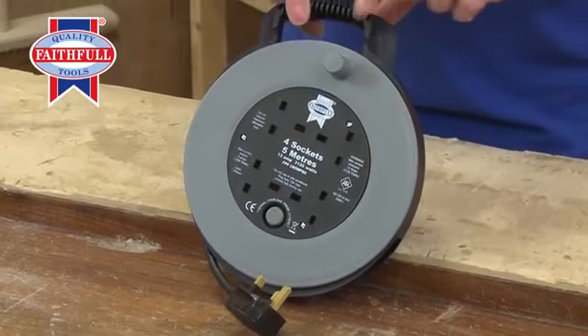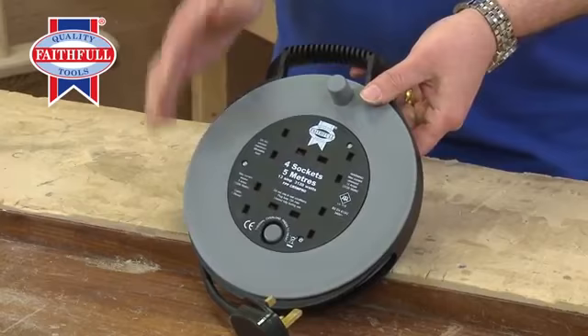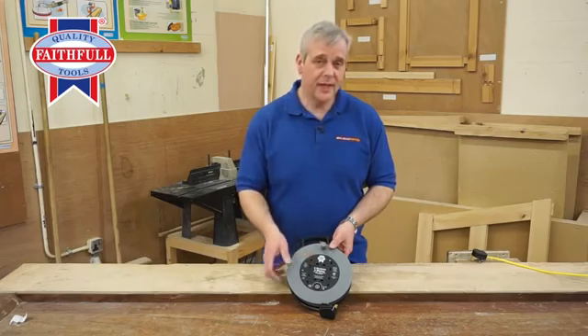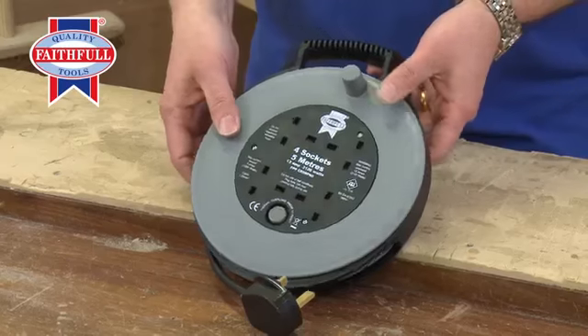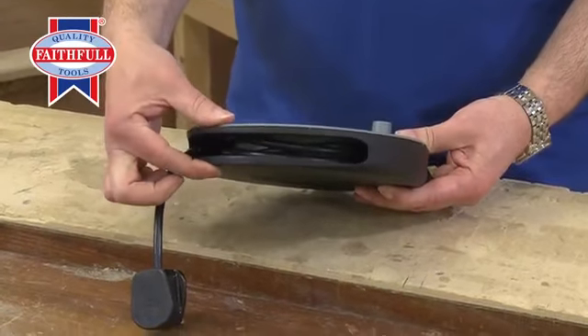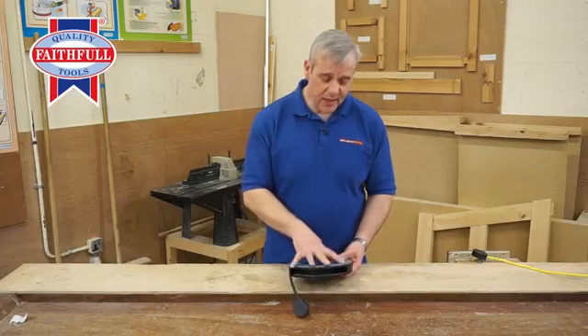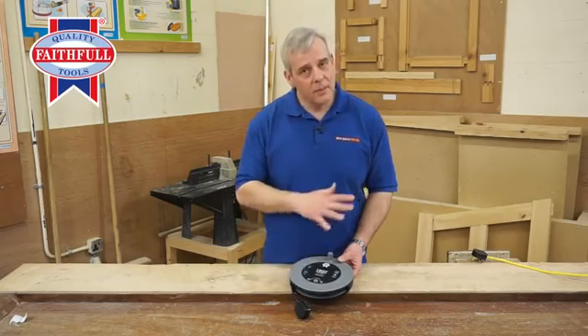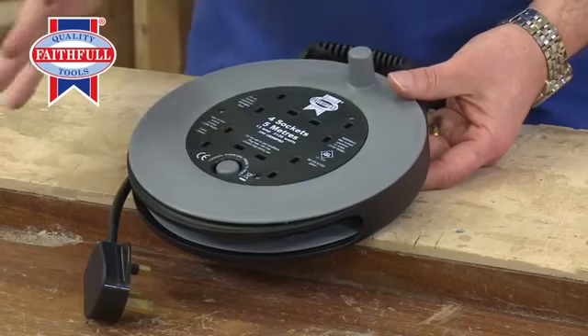It's got a nice little handle at the top. But really, that's not the clever bit about it. What's so clever about this one — and it's 5 metres, 16 feet — is look how thin that is. It's just that thick. It's been designed to be compact, so it can go under furniture, behind a desk, behind a machine, out of the way.